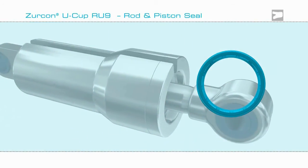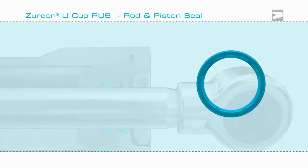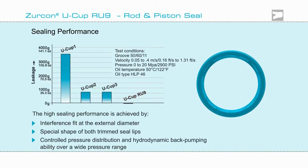The Zircon Ucup RU9 can be installed on either rod or piston, and its performance is proven in tests. It demonstrates superior leakage control compared to other Ucups. As shown in this graph, this is achieved by Zircon Ucup RU9's interference fit, the shape of its trimmed lips, and back pumping ability.